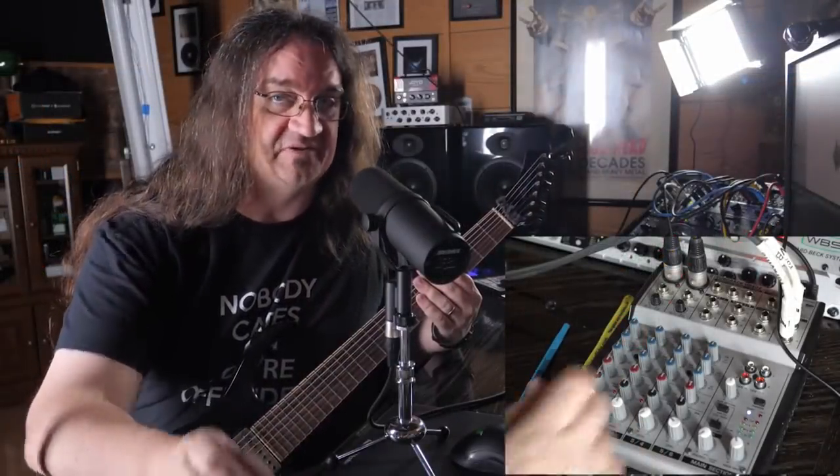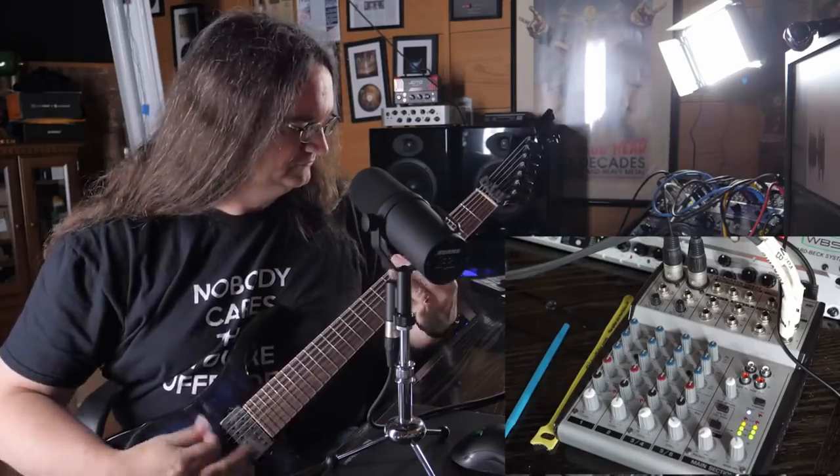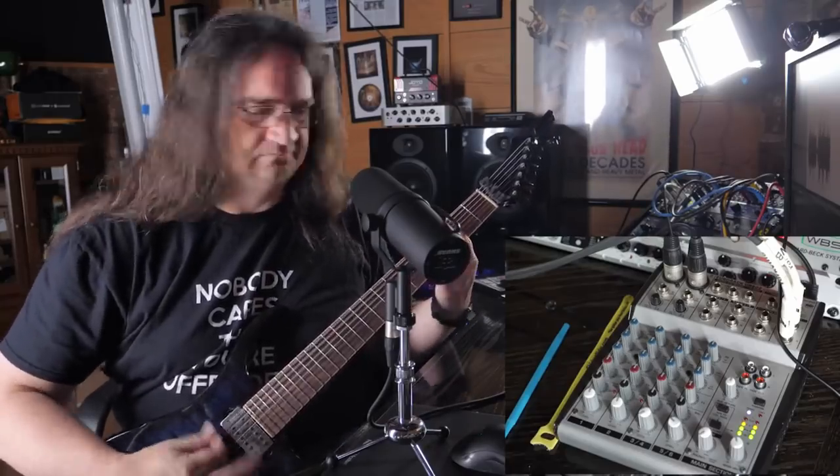But after having my eyes opened regarding mic preamps and metal guitar, the more expensive options might not be the best options. Check out my greatest metal guitar recording trick video, where I cook up a heavy tone using a lowly Behringer two channel mixer that I paid $50 for. Serves me right for spending too much time reading posts on gear slots and not enough time listening with my ears.